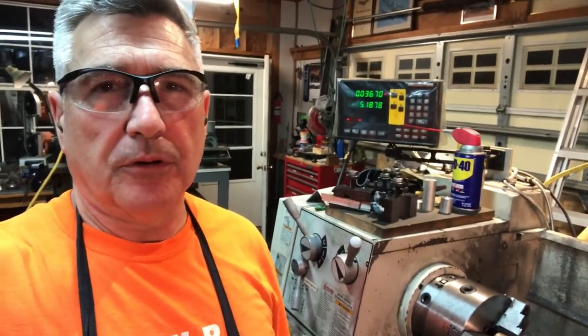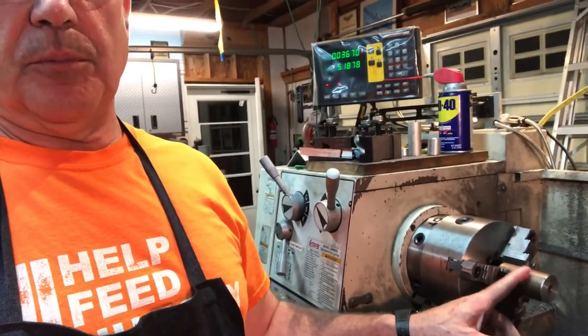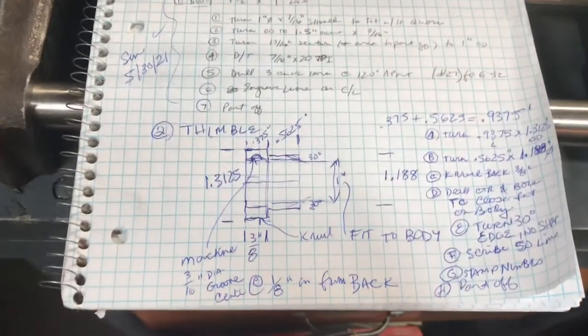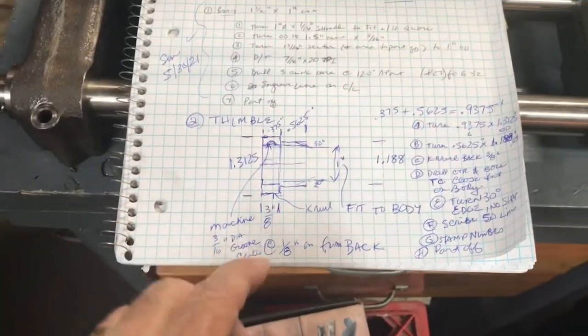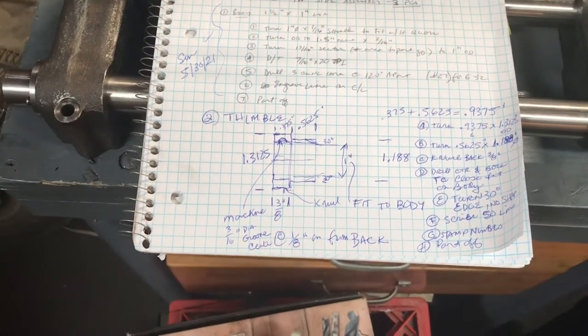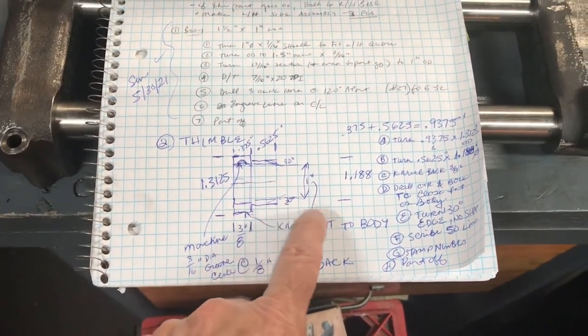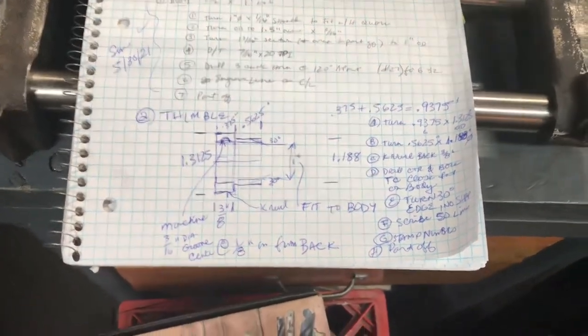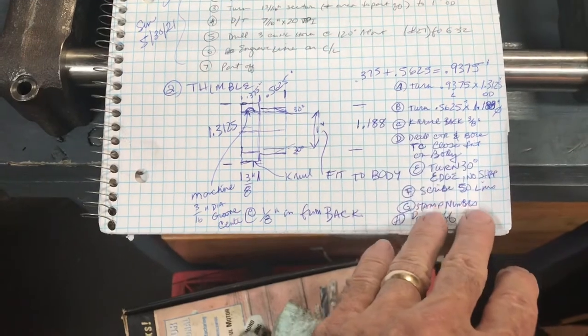Hey everybody, for this next installment on the micrometer — we finished the body — the next part I want to make is the thimble. I've got steel chucked up in the lathe right now. I'm going to break away and do a little shop talk and planning. I took the drawings and drew them out larger for myself, converting fractions to decimals since I have a DRO on my lathe.